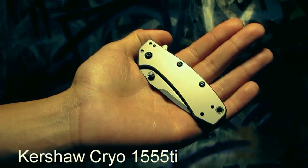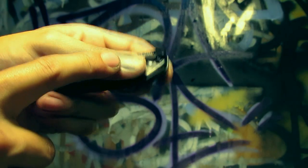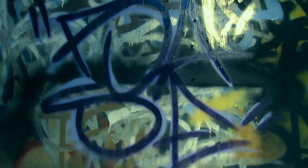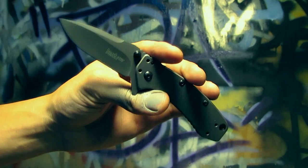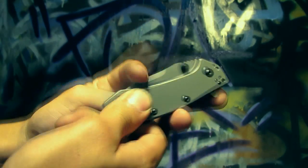Here's the Kershaw Cryo. This one just came out kind of recently and it's a pretty anticipated knife. It's got a really nice titanium carbonitride finish on it — supposed to be a really strong finish, so let's see how it wears. I don't care if a knife gets wear and tear, I think it looks kind of cool. Really nice knife, got it yesterday, haven't carried it yet, but it's got a strong action on it.